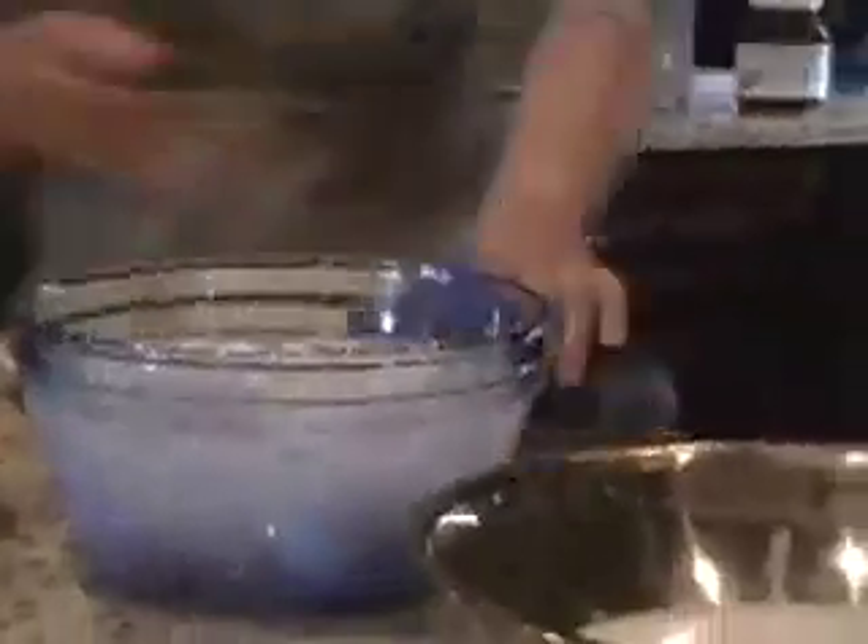Now we're going to wrap it. We've got the balls sitting in ice water. We're going to take a little break and come right back.